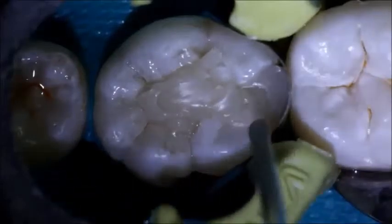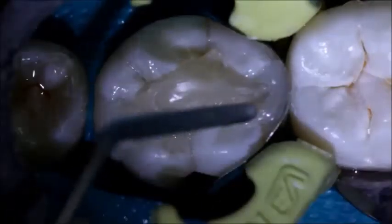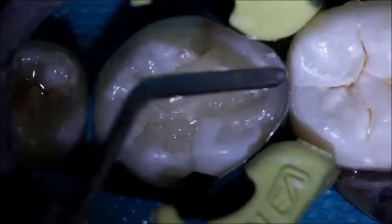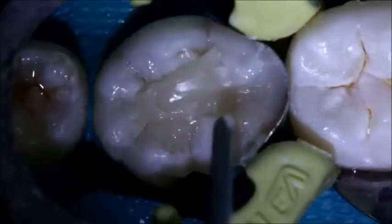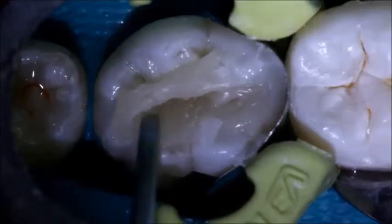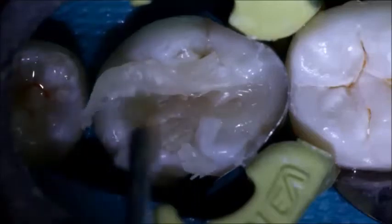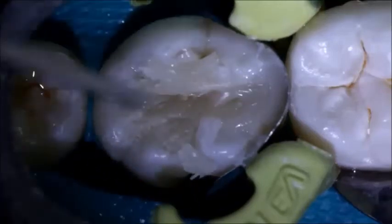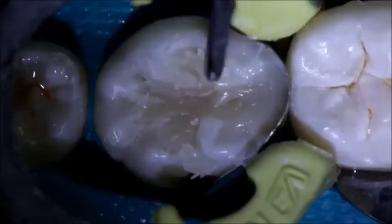Once the composite is extruded, its consistency allows manipulation with the composite instrument. First, the occlusal embrasures and marginal ridges are formed. Next, the operator adapts the material to the enamel margins. The material is light cured from the occlusal for 20 seconds, with an optional 10-second buccal and lingual cure.